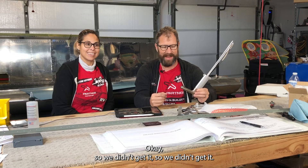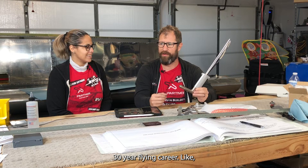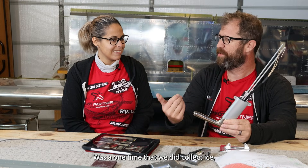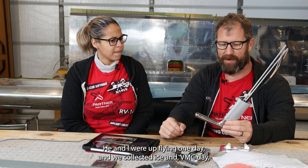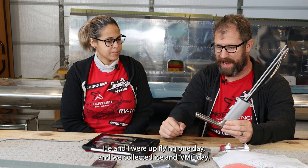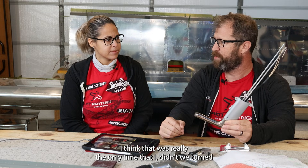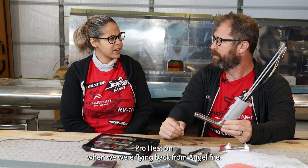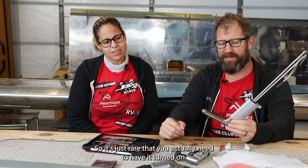We didn't get the regulated version. To be honest, in my 30-year flying career I don't think I've ever actually had to use pitot heat. There was one time flying with my friend Josh Flowers from Aviation 101 where we collected ice on a VMC day, which was really interesting. And we probably turned pitot heat on flying back from Angel Fire too. So it's just rare that you actually need it.